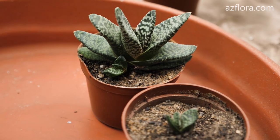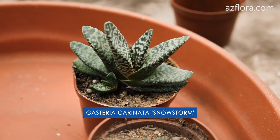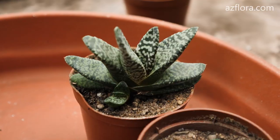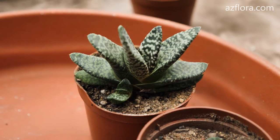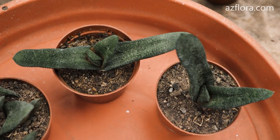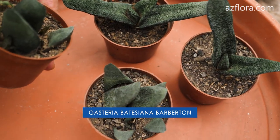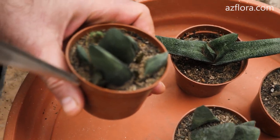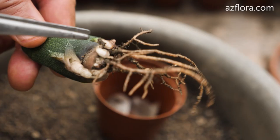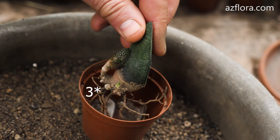Plant after 9 months. This Gasteria is a slow-growing plant, so no significant changes are seen in the separated baby plant. At the same time, the mother plant developed a new baby plant. The leaves of the mother plant of this Gasteria have increased in size, while no new leaves have been grown. Leaf cuttings developed baby plants. Each leaf cutting turned into a mother plant with 5 baby plants.